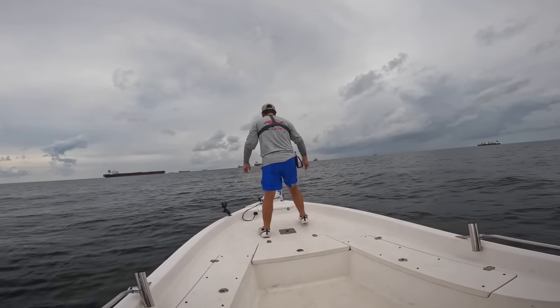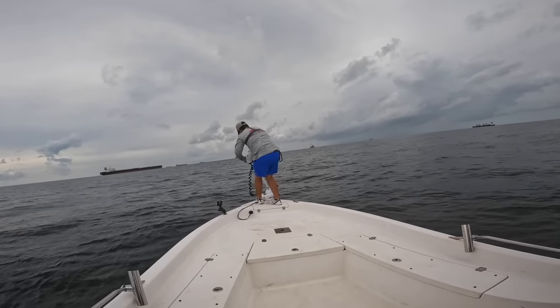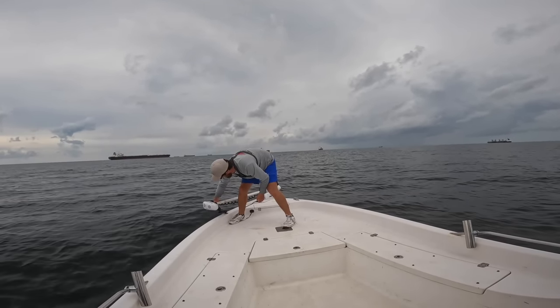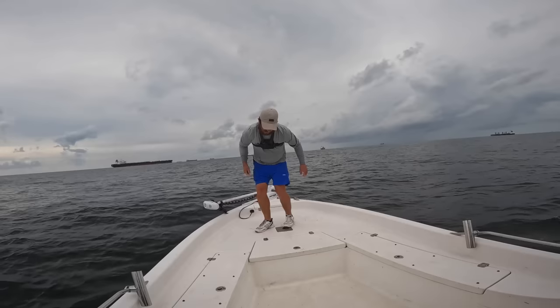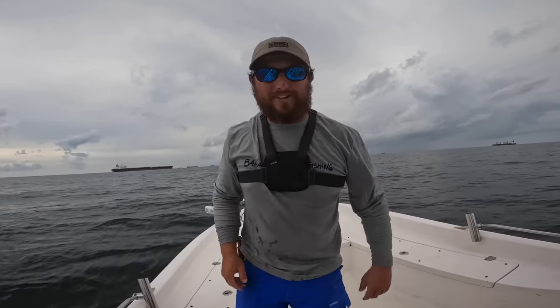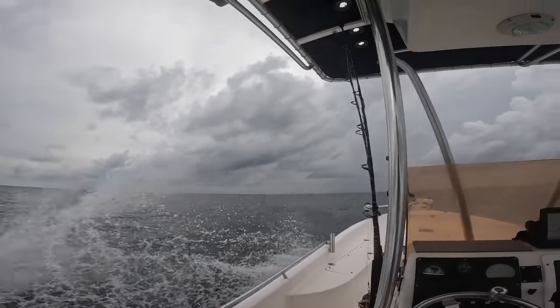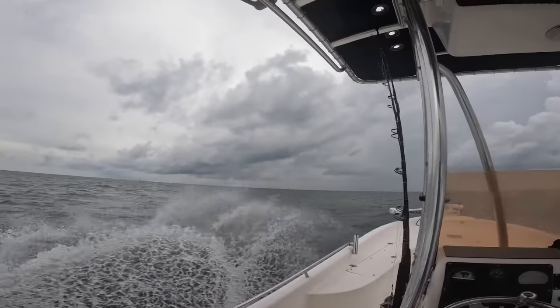I appreciate y'all for tuning in. If you enjoy this content, don't forget to hit that subscribe button. I'm going to pull this trolling motor up — almost fell off, that's always my least favorite part. It's a rainy day but a great fishing day. Usually days like these turn out to be very productive — it seems to get the fish in a feeding frenzy. It's a wet, choppy ride.